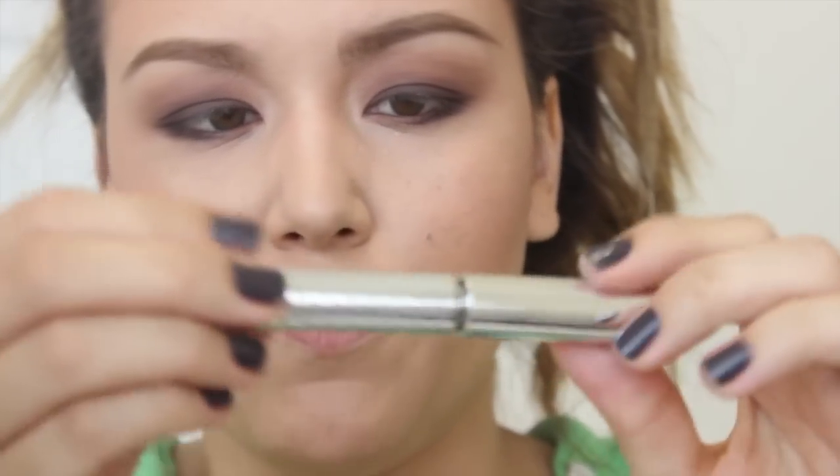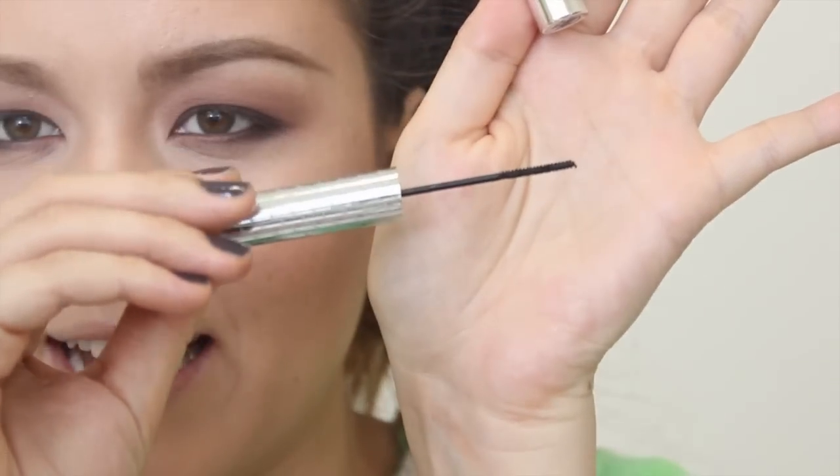Now moving on to my eyelashes. This is a product I've been wanting to try for a while — I believe I heard Makeup by Tiffany D talk about this first. This is the Tightline Full Lash Length Black Primer, and it has this really strange super thin wand. You apply it right to the very base of your lashes and it basically tightlines for you, helping your lashes look thicker — just like the main purpose of tightlining with a liner is to give your lashes that oomph. I've only applied it on the outer half of one eye so far, but wow, that's cool.